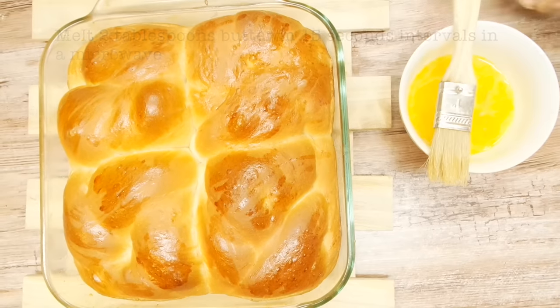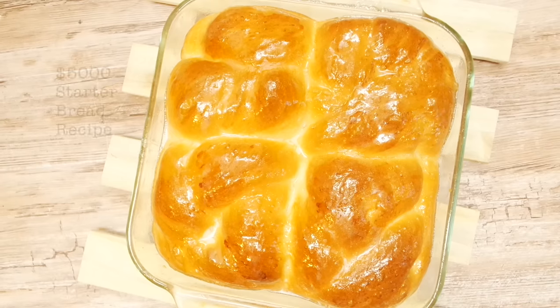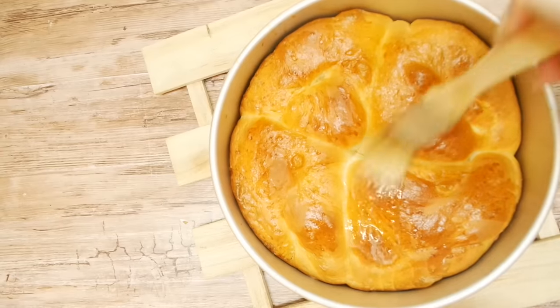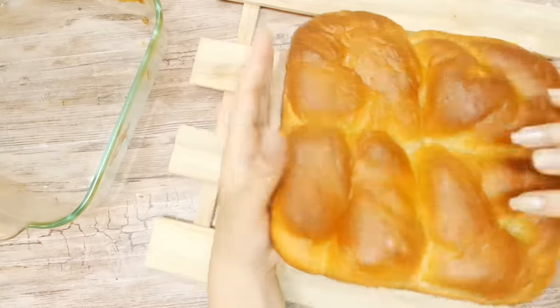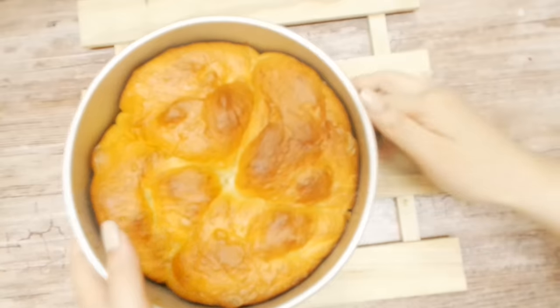Melt two tablespoons of butter in the microwave at 15-second intervals. Brush onto the hot bread generously. I think doing this softens the crust, gives it a yummy glow, and adds to the taste, but feel free to skip this step. Let the bread cool down completely before removing from the pan — run a knife along the edges very gently and just flip the bread over. It should come out very easily as long as you sprayed the pan with oil.